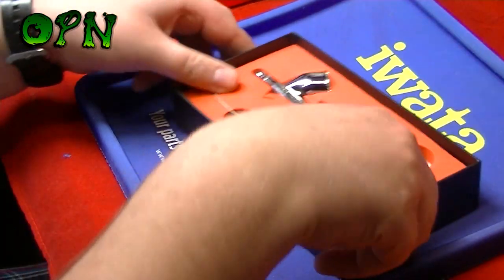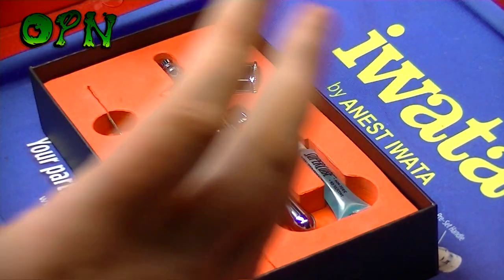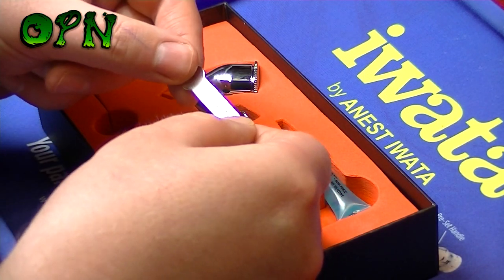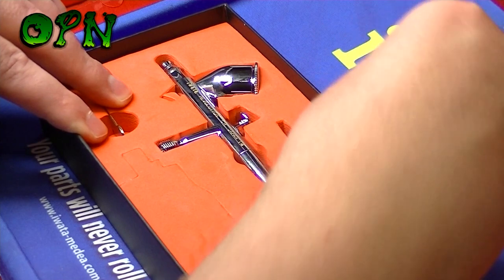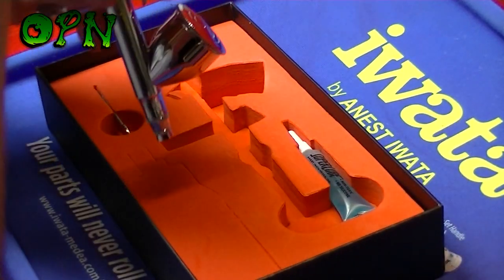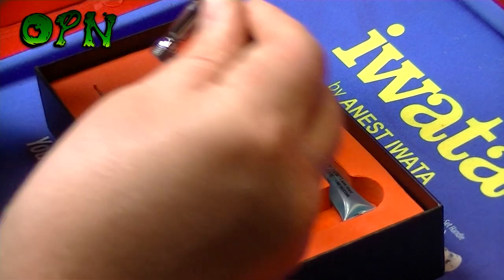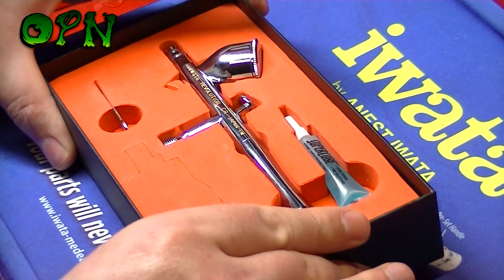Now we're coming to the airbrush itself. The contents of the box include the Iwata Revolution CR airbrush, a spanner used to remove the nozzle — which is embossed with 'Iwata,' a nice touch — and a tube of super lube. The super lube is used to lubricate the trigger mechanism. Out of the box it's super smooth, but after many months of use you may want to add some super lube to keep the trigger running smoothly.